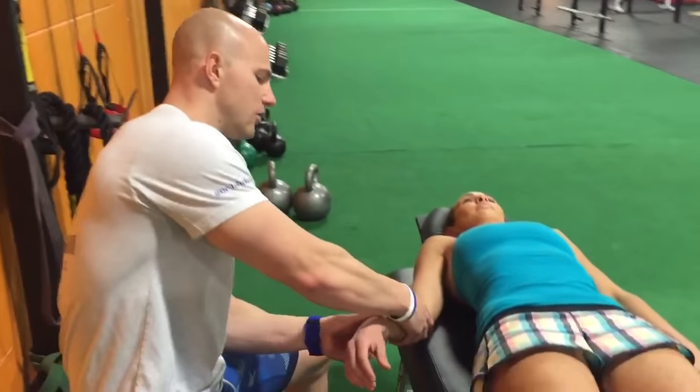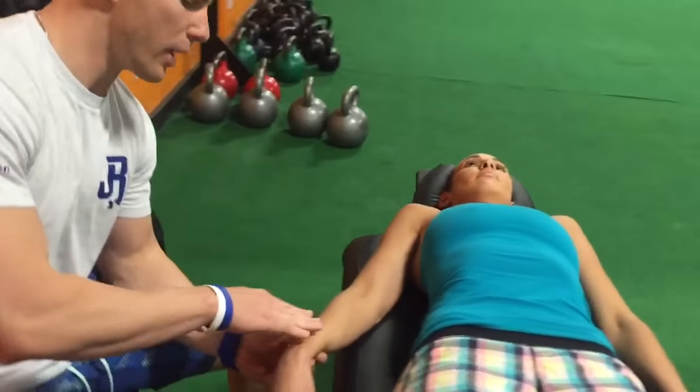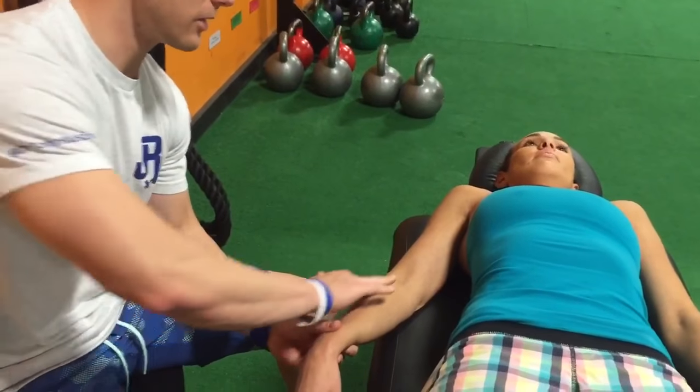Hey guys, the first technique we're going to go over is one of my favorite techniques, which is Active Release Techniques, or ART. Basically what I'm going to be doing is putting a manual tension over tissues. We're going to be demonstrating on the brachioradialis, the forearm muscle here, to start with.